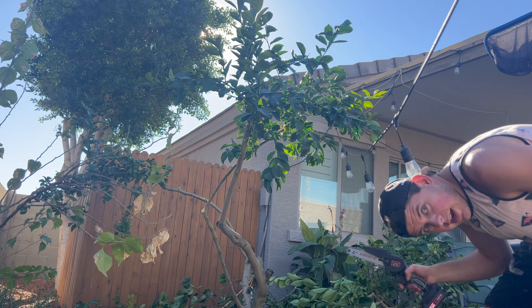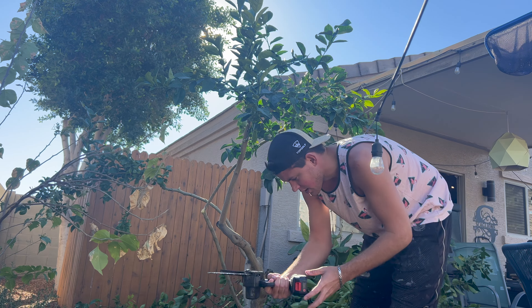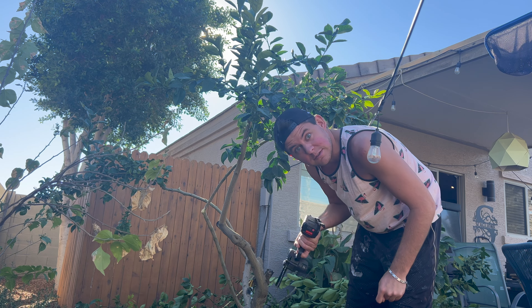I really like this thing. Definitely gets the job done. Works really, really well. Really high powered, and as you can see it goes super fast.